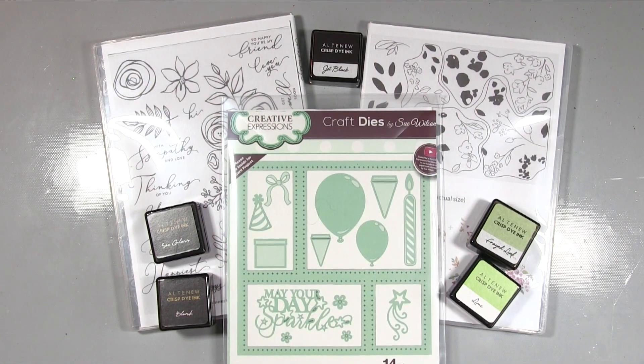Hi, it's Amanda here from Lollilu Crafts. Today I'm doing a project using some stamps from Altenew and a gorgeous Sue Wilson die, and I think this is going to turn out really pretty. I'm really excited to make this idea that's in my head, so I'm hoping it's going to turn out how I think it will. Let's get on with it and get crafting.